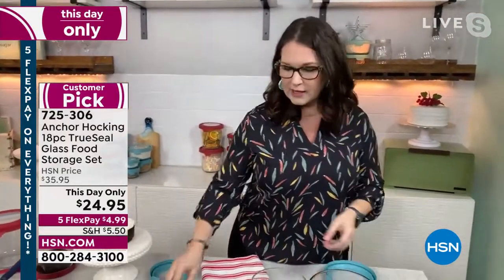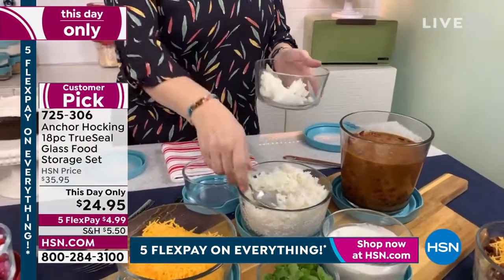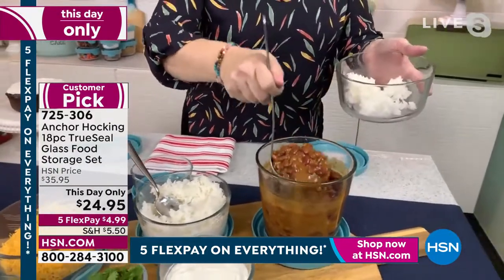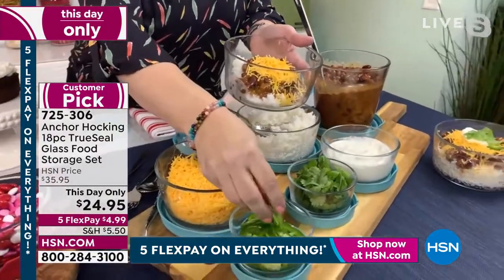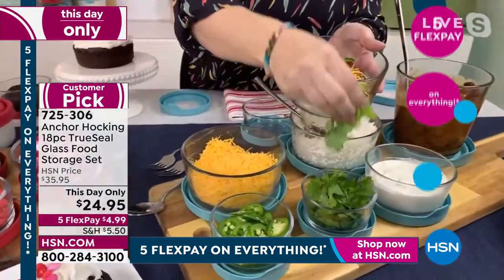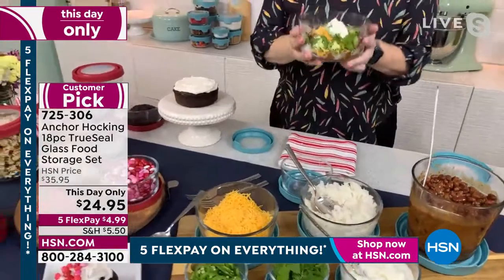Think about prepping ahead of time — maybe making some chili or a charcuterie for the big game coming up, then just leaving it all out for your guests. You can do this the day before. Because it has that lid, it's going to stay fresh. You don't have to worry about a trivet because the lid doubles as one. I've had parties where I wasn't really at them because I was doing all the cooking. Had I had this 10 years ago, I wish I did.